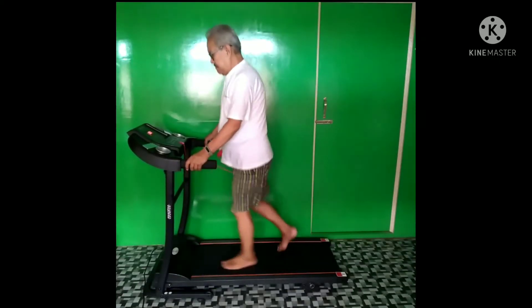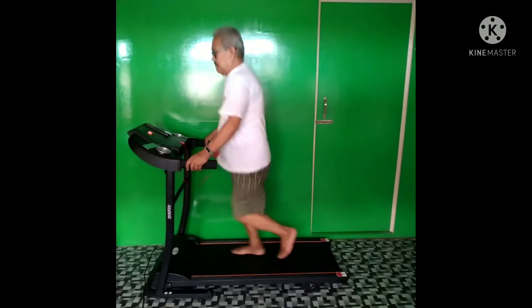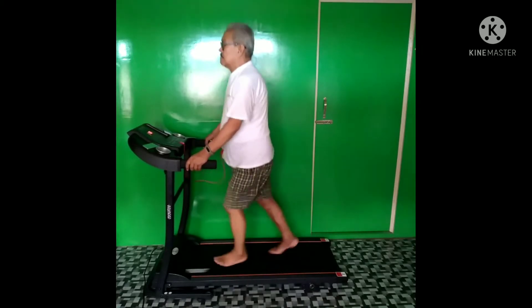He is my father and I bought this for him because he cannot go to the gym due to the pandemic. He seems to be enjoying it and getting used to it, and the product is also quite good.